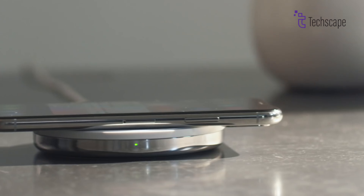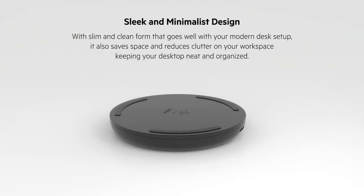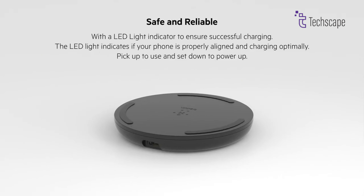Simply place your phone in the center of the 240V pad. With its slim and clean form that goes well with a modern desk setup, it also saves space and reduces clutter in your workspace, keeping your desktop neat and organized.